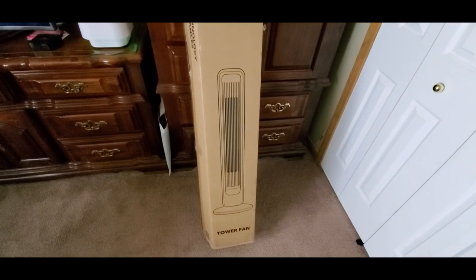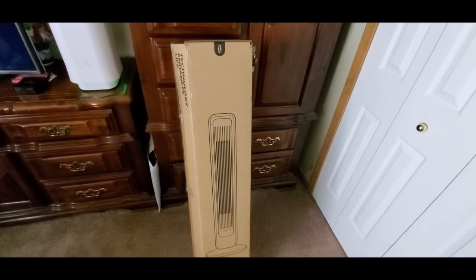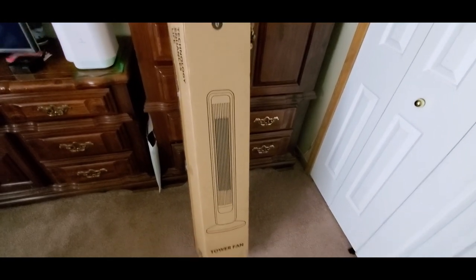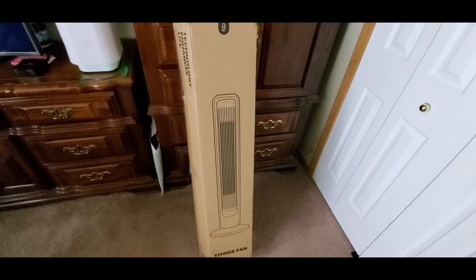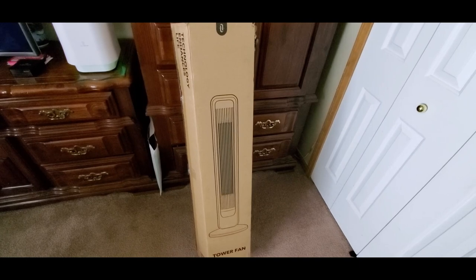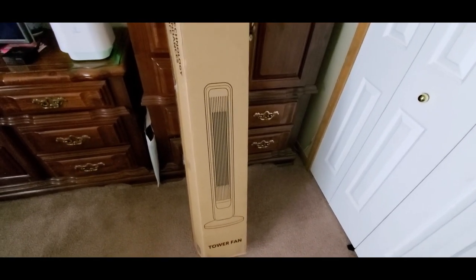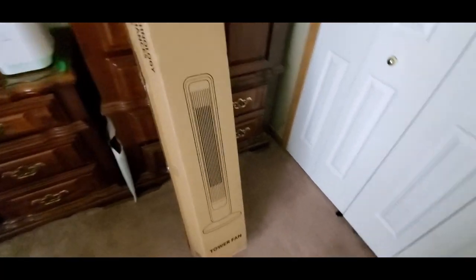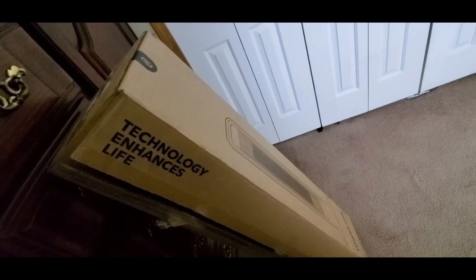Alright YouTubers, here we go again - we have another special unboxing video. You guys can check them out, link will be down below. Get one of these at a low cost and check out their other items they have to offer. Hopefully everyone had a good day so far and everybody is safe. This has come from Teotronics - this is a tower fan, a big old box. Technology enhances life!